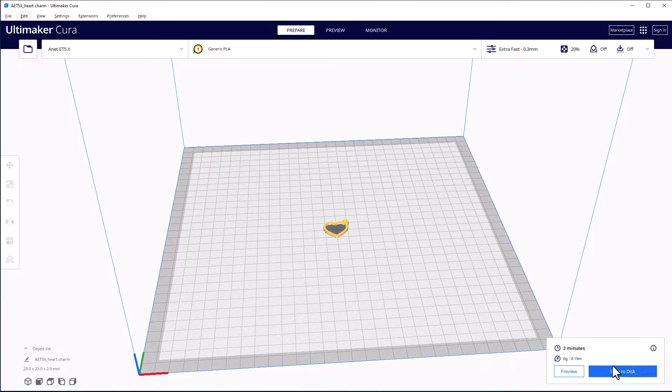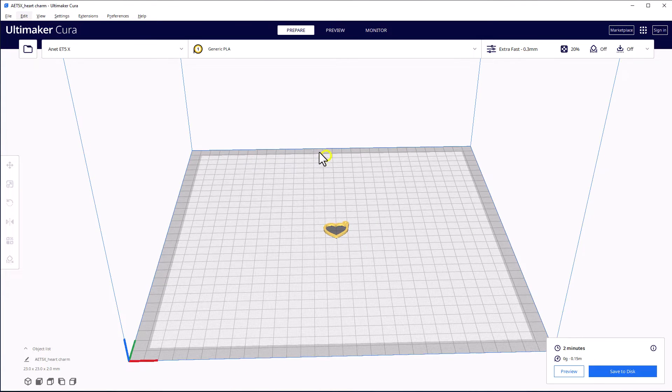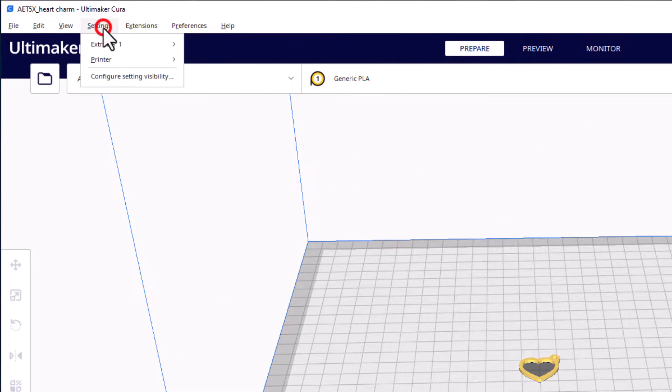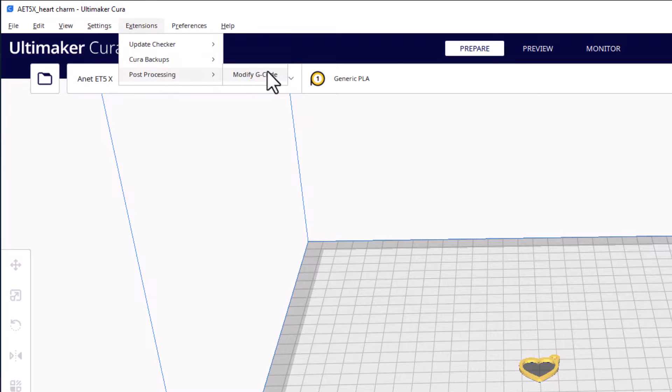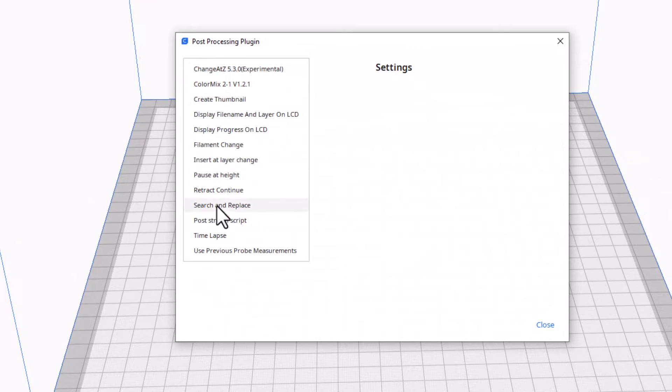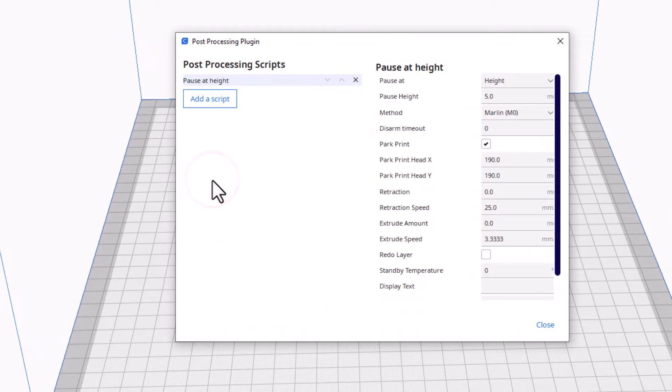I have just connected the 3D printer — this will swap in just a moment. Let's go to the settings we're going to use. Under Extensions we're going to do Post Processing, then Modify G-code. Here you can add all sorts of scripts. We are going to play with Pause at Height.